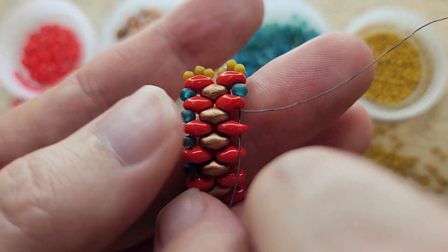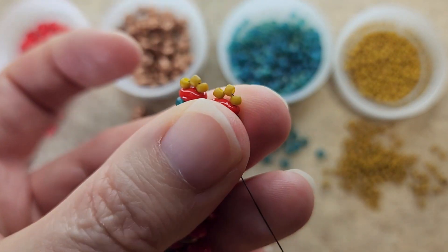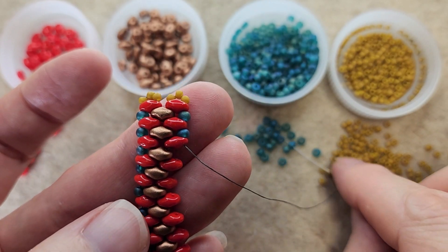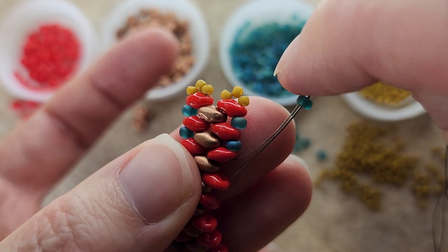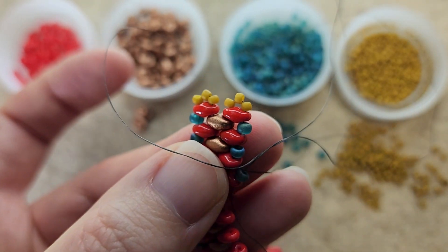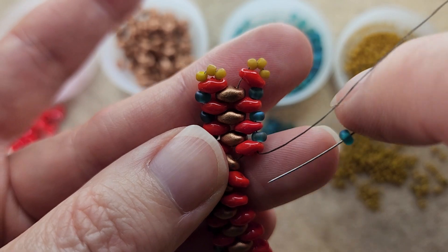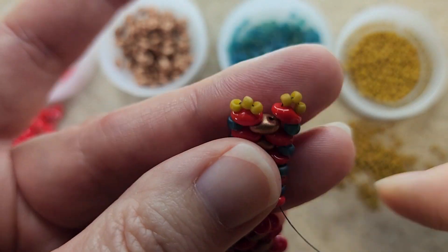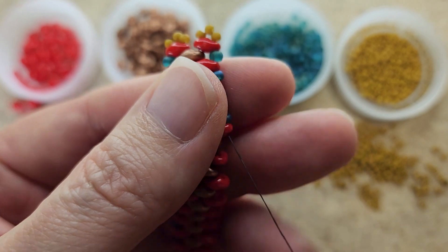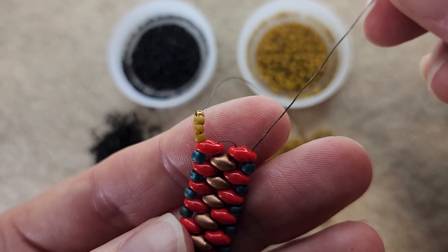Let's pick up an 8/0 and go through the next super duo. This bracelet is going to get tighter and tighter as we work through it — there are many steps, we're going to be going back and forth and it will kind of come together. It may feel a little loose in the beginning, but by the time you're done with the bracelet it'll be nice and tight. Continue adding these 8/0s going all the way down until you reach the other side.